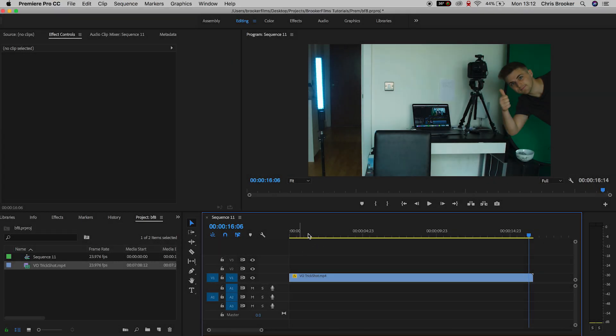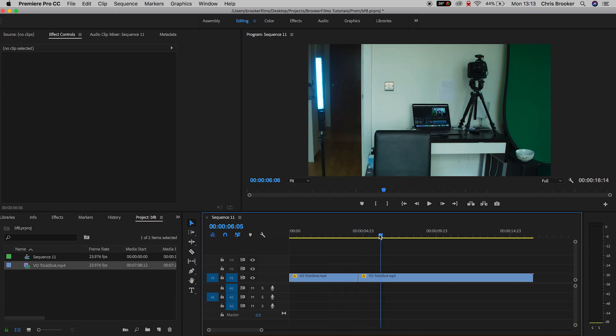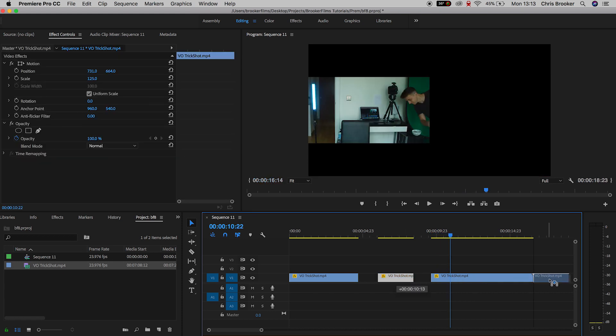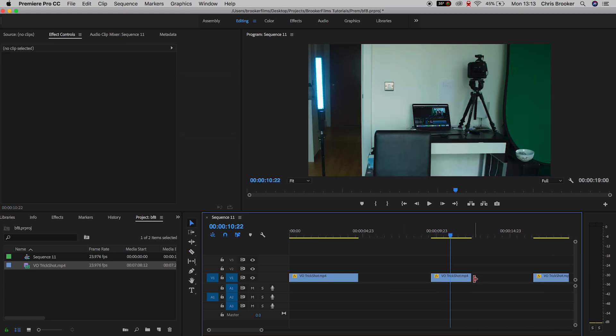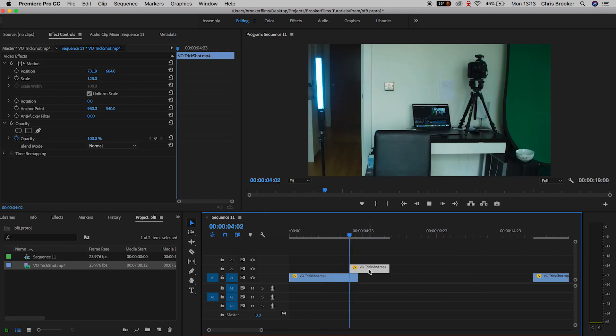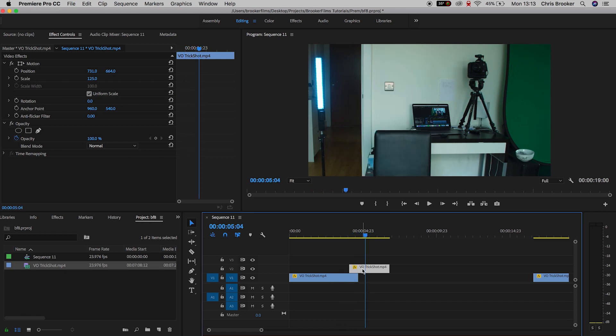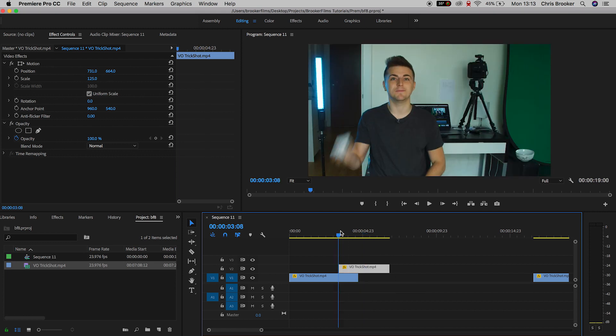Once you've opened up Adobe Premiere Pro and you have your footage on a timeline separated into ball throw, ball land, and clean plate just in case you need it, we can begin with the effect. You want to hover over the shot where I'm throwing the ball up into the air and roughly find the point where I let go of the ball and it's just entered the top of the frame. From here grab the second part of the shot — the dropping part — and pull that onto video layer 2 overlapping the very end of that first clip.